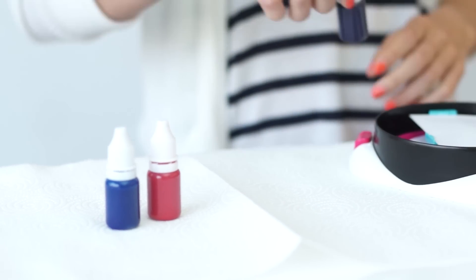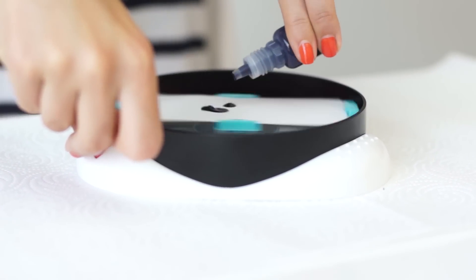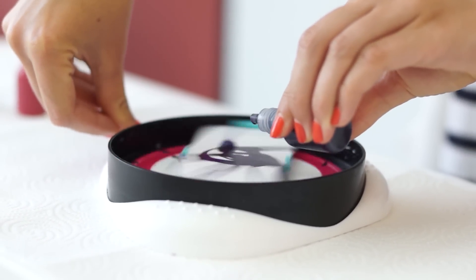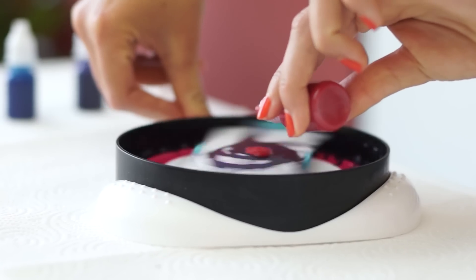Choose your paint colors! Press the button to spin the card. While spinning, squeeze drops of paint onto the card. Start by dropping small amounts of paint. Practice pressing the spin button to produce various speeds before starting to decorate your card. You can create different effects by moving the paint bottle in different directions as you drip paint.